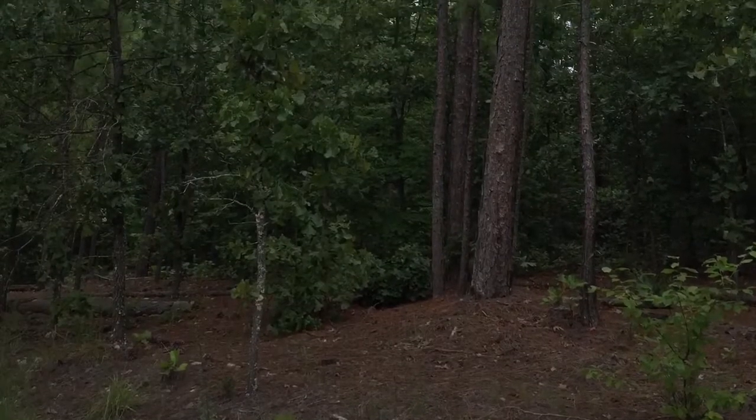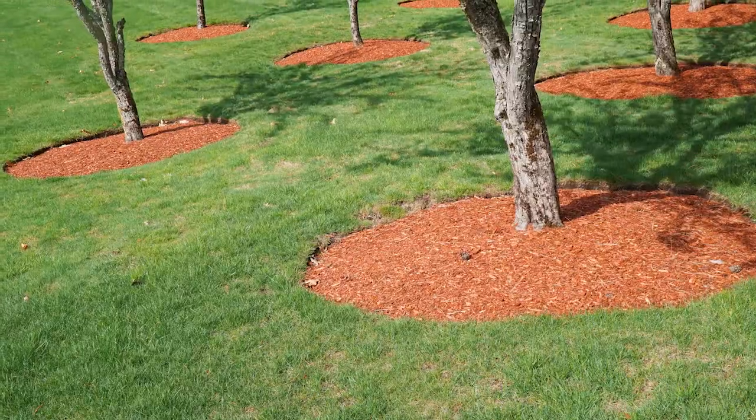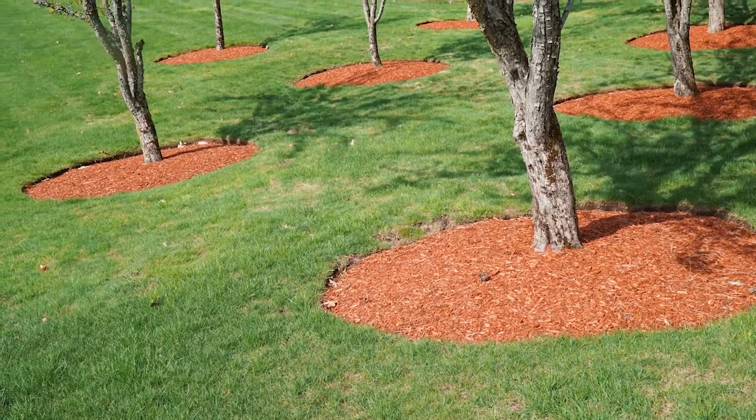Looking around our native Alabama forest, you will find leaf litter dotting the ground around the plants. Mulching our landscapes is just an adaptation of this same process.